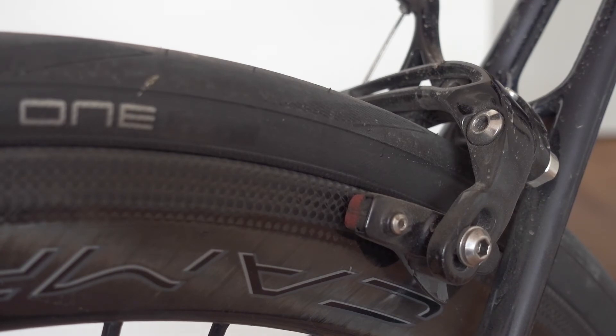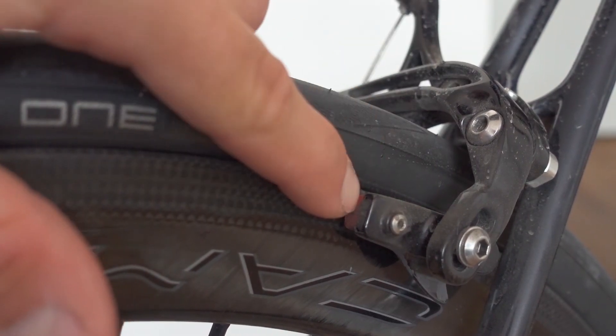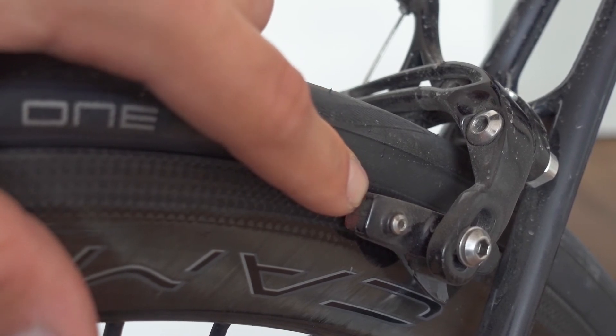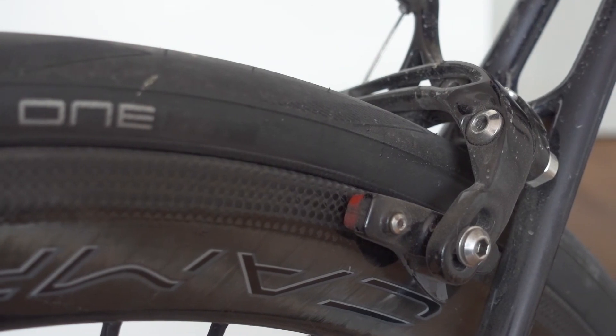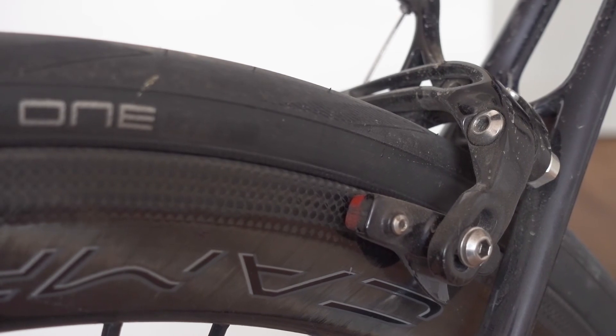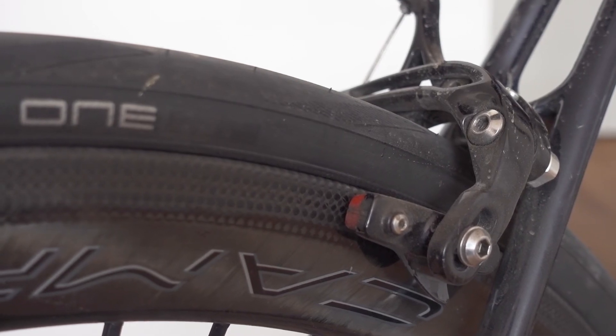Of course these are still carbon rims, so the braking won't be as good as disc brakes or aluminum rims. But with their proprietary brake pads, the braking is really, really nice — better than expected for carbon. I didn't have time to test them in wet conditions, but in dry conditions you can really look forward to great braking power, especially once warmed up during a descent — they brake quite nicely.